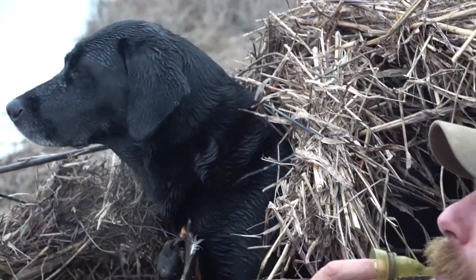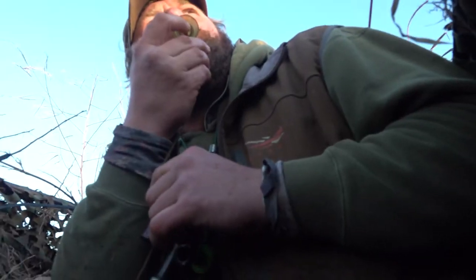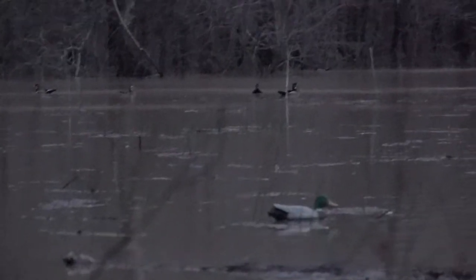Your most common duck call whistle looks like this — it's typically called a six-in-one or seven-in-one. This one happens to be made by Duck Commander, but they're all basically the same. The reason they're called six-in-one or seven-in-one is because they'll do six or seven different things — teal, wigeon, mallard drake, pintail, wood duck, dove, and quail.